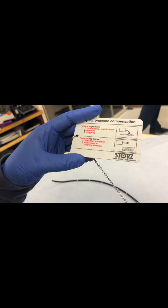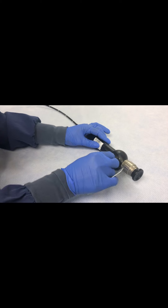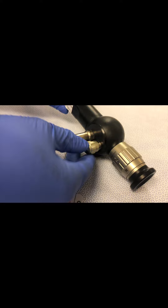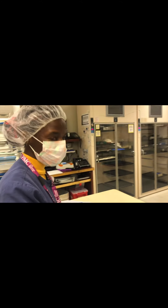I have to put it in so that pressure doesn't build up here and blow up the scope. So it goes here like this. Now it's ready — I can put it in the case and then it can be sterilized.